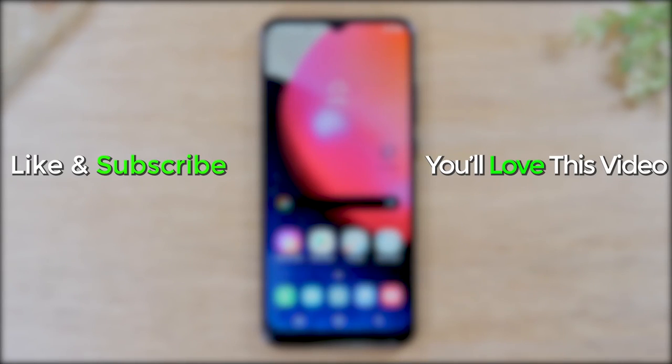Hope you guys found this video helpful. Make sure you like, favorite, and share if it was helpful. Hit that subscribe button and stay tuned for more videos. Take care and as always have a good one.